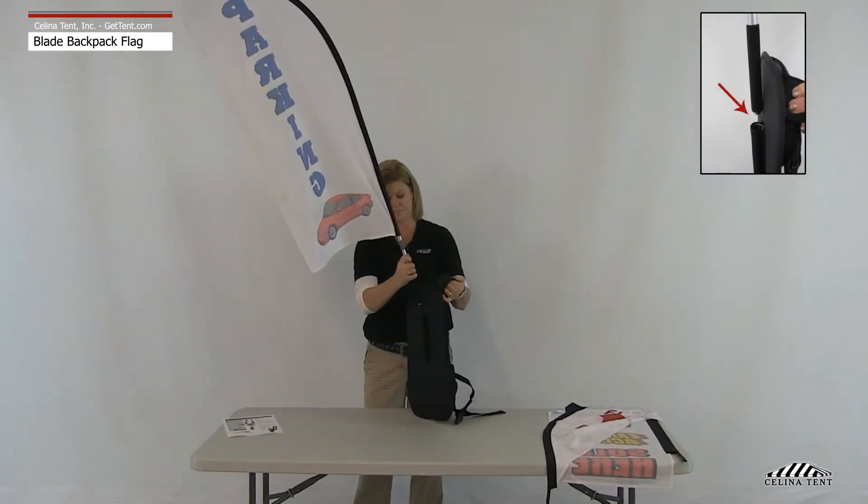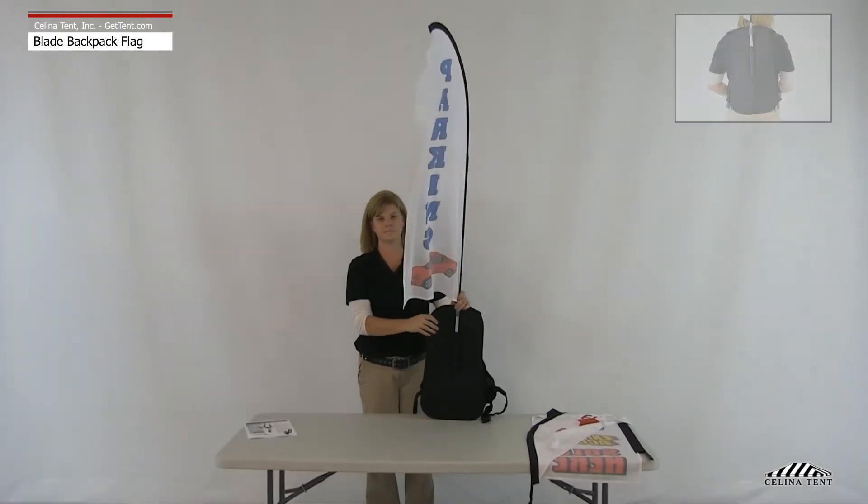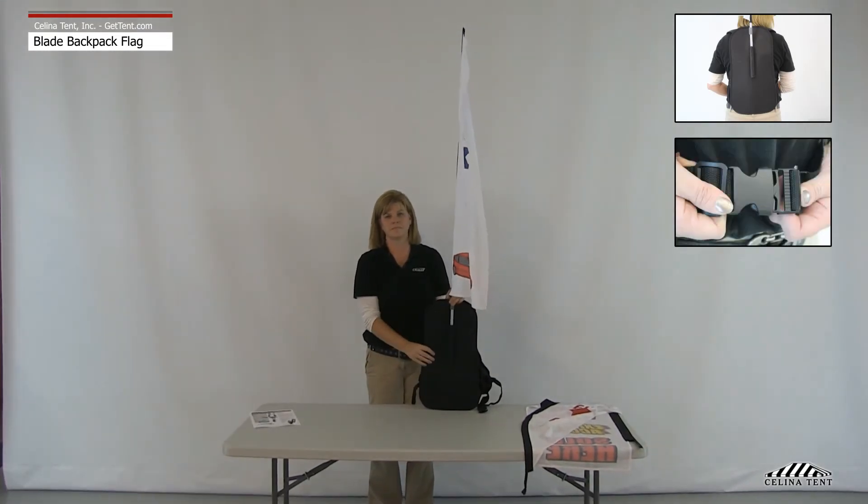Insert the base of the pole into the mount on the front side of the backpack. Put on the backpack and close the waist belt.